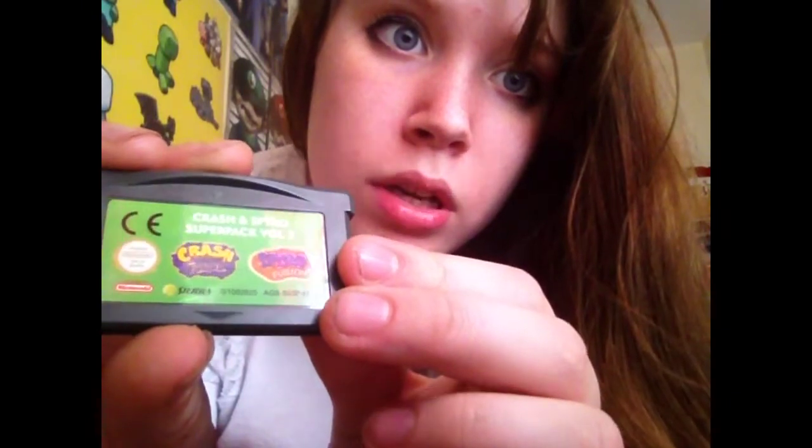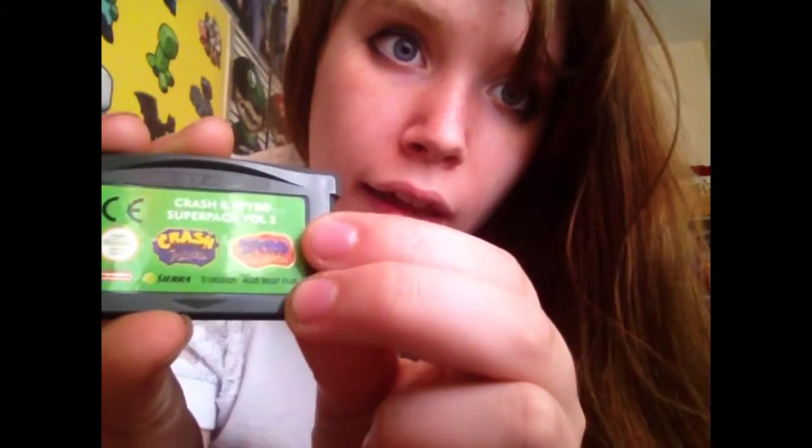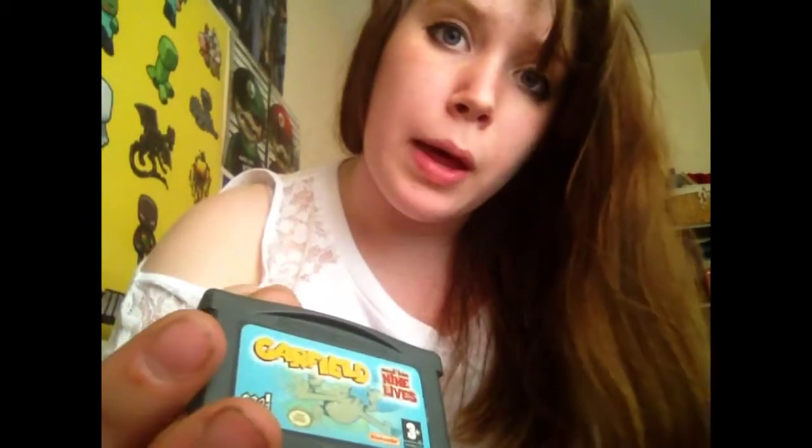The first telltale sign that the game is fake is if it doesn't have a factory imprint. What these are is if you tilt the sticker in a certain way — can you see there's sort of an 01 there and an 04 there? That's the factory imprint. So if you tilt a cartridge such as this one, you might be able to see creases. See what I mean? There's no number there. So that's our first giveaway.